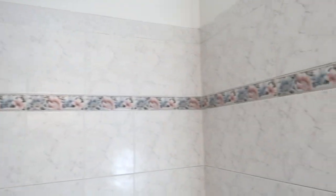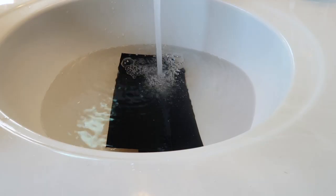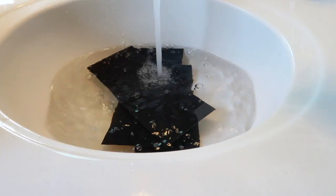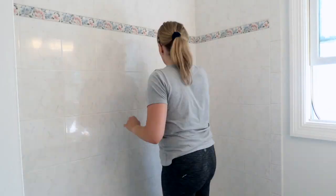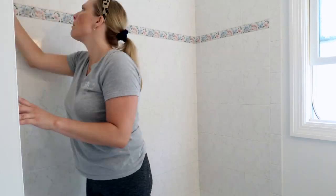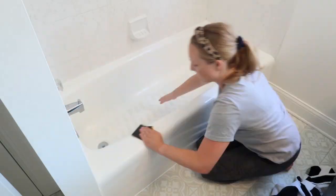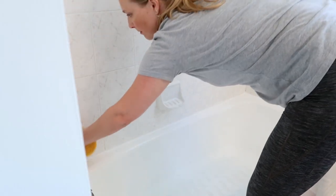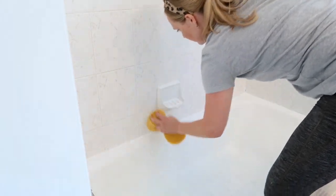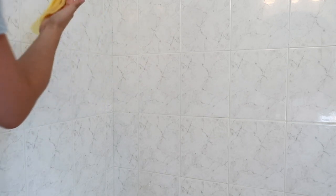I then rinse everything with water. One more step before it's time to paint — I grab some 400-grit wet/dry sandpaper. You can soak it in water overnight or for at least 15 minutes before using. I use small circular motions to rough up the surface, which will help the paint stick to the tile and bathtub, so don't skip it. After sanding, I rinse the tub well and let it dry for an hour and a half, then go over the entire surface one more time with a sticky tack cloth to ensure there aren't any lingering pieces of dust.